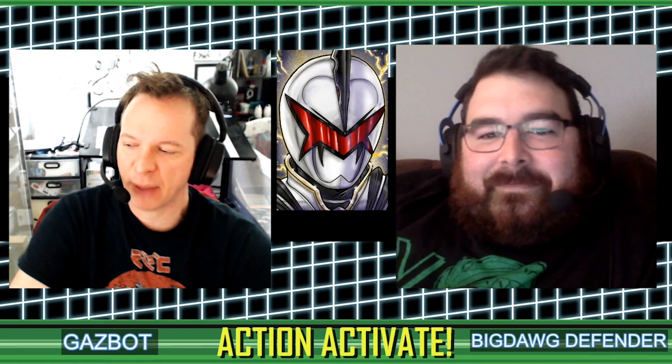Hey, what's up! It is time for Action Activate — we're doing news this time. I am Gazbot, with me as always is Big Dog the Defender. We're going to talk about Power Rangers news, Tokusatsu-related news, anything in that kind of wheelhouse.